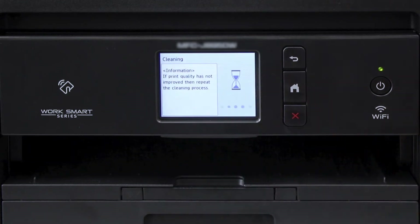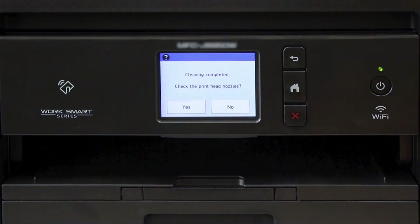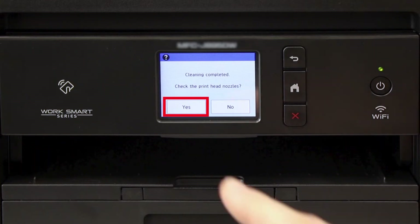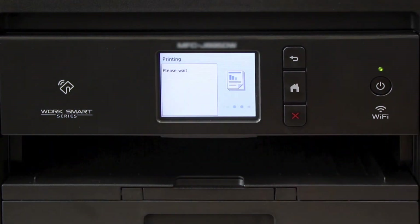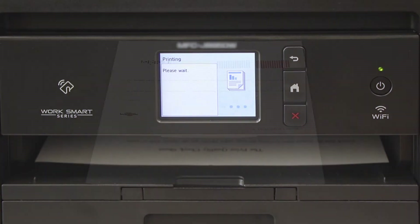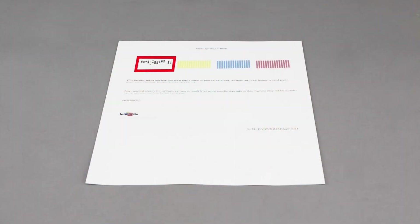Press Start to begin the second cleaning. You will again be prompted to check the nozzles. Press Yes, and then Start. When the quality check sheet prints, check for missing dots. If the missing dots are restored, the issue is resolved. If the dots are still missing, a stronger cleaning process will be required.